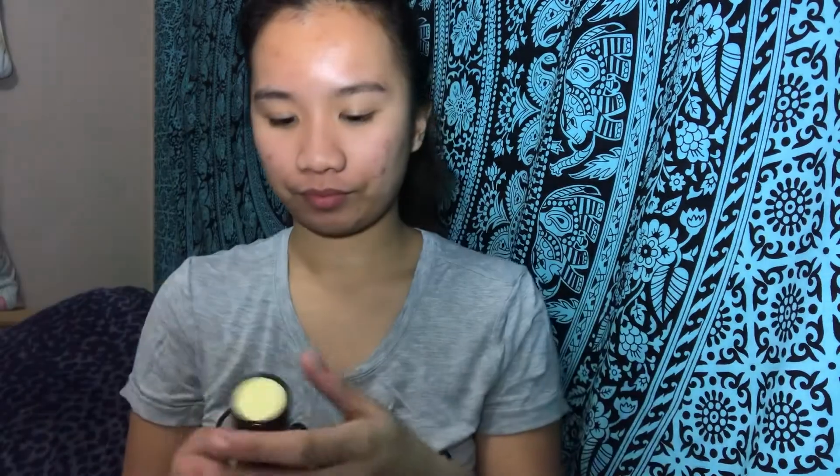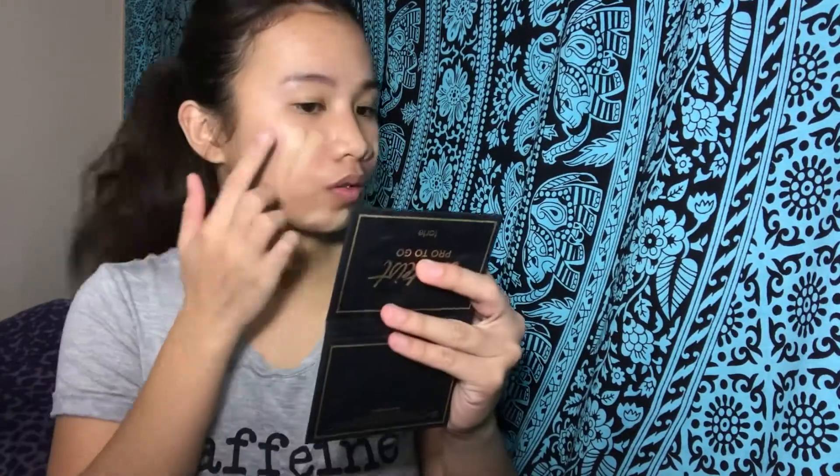I am using this MAC Prep and Prime Natural Radiance. And now I am using the Dermablend Professional Cover Cream Full Coverage Cream Foundation with the shade of Golden Beige 40N.